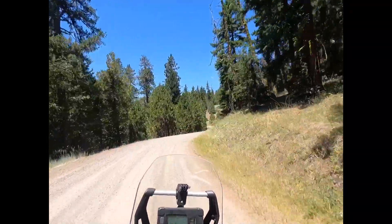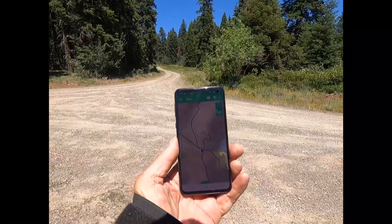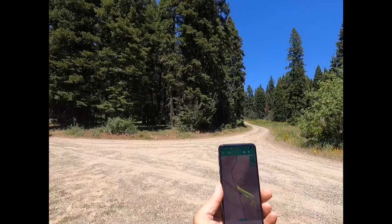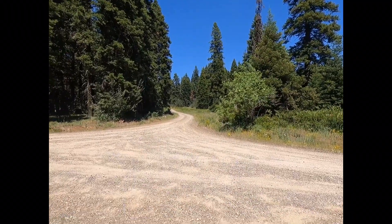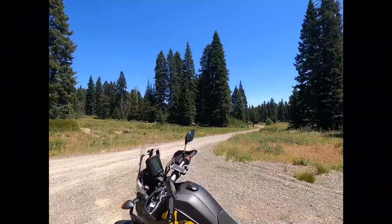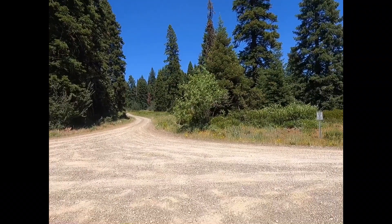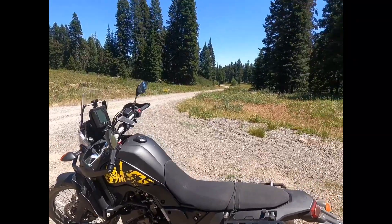I stopped for a second at this intersection with four roads and looked at my map on the Garmin. Table Mountain looks like it's up this little spur road that just dead-ends. I'm going to ride up there, though there's always a risk it'll end without a turning spot. A week or so ago I got to the end of a road like that on a hill and the bike fell over — I don't want that to happen again because picking this beast up is not fun.